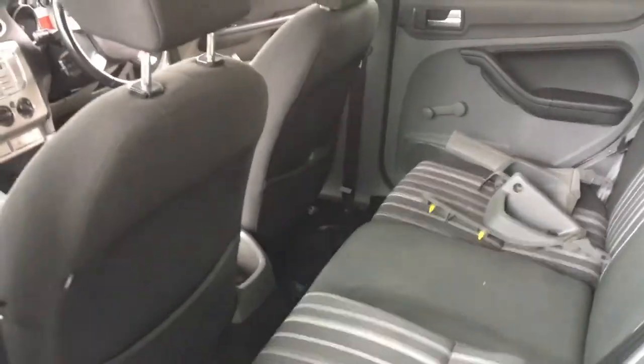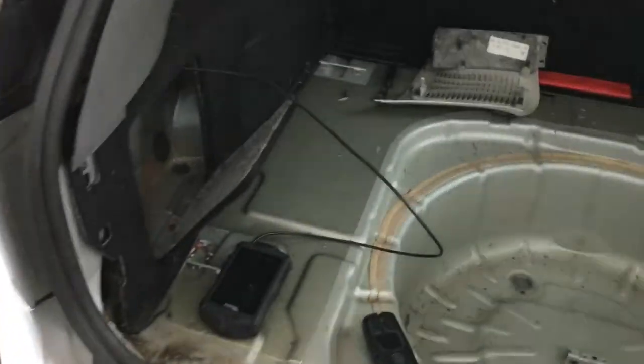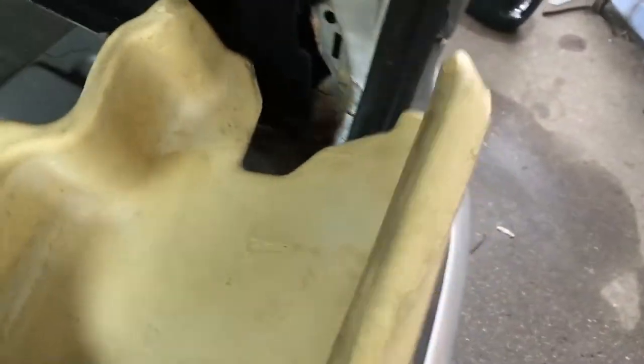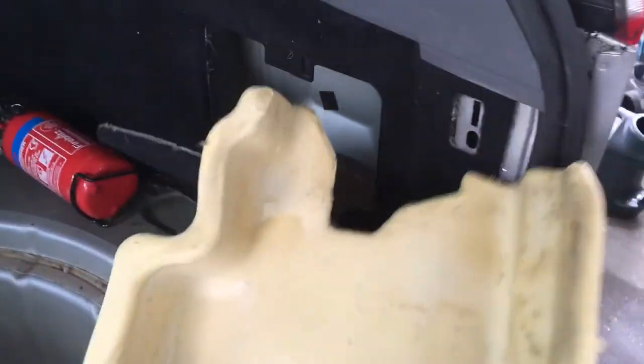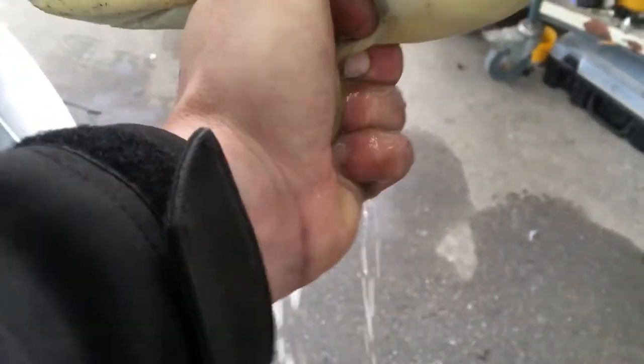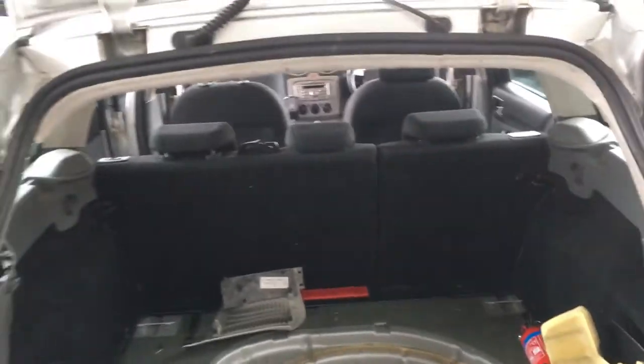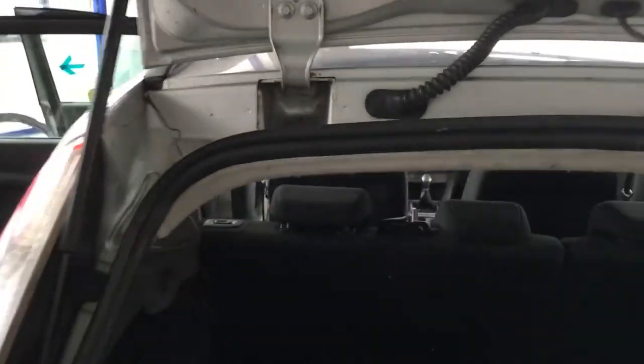Coming around to the back, we have the rear air vents which are quite hard to see, but I've had my twisty camera up there and it does look like they are leaking into the box sections. This is the foam that goes into the little cubby hole — if I just squeeze the bottom of that foam, you can see how wet it is. That's a good sign of the air vents leaking behind the rear bumper.